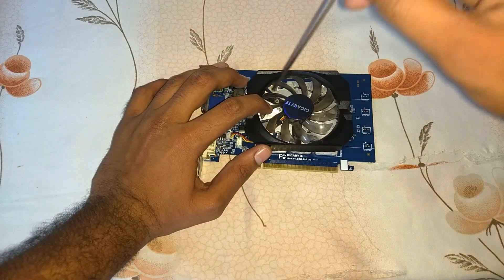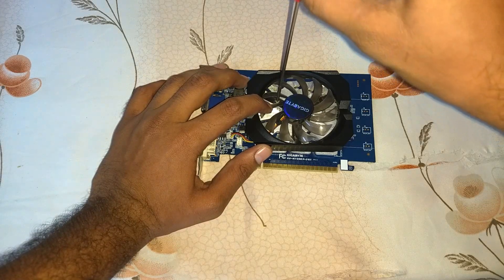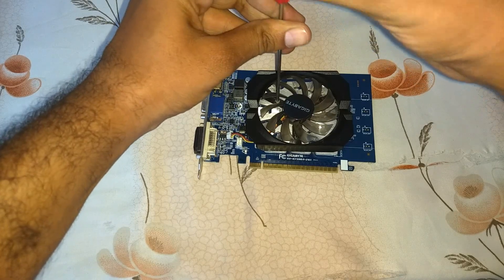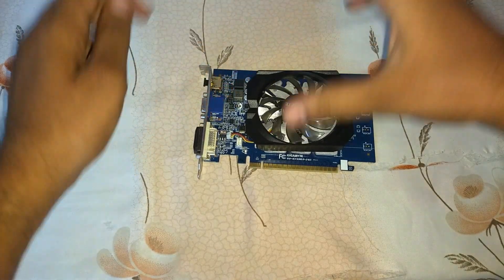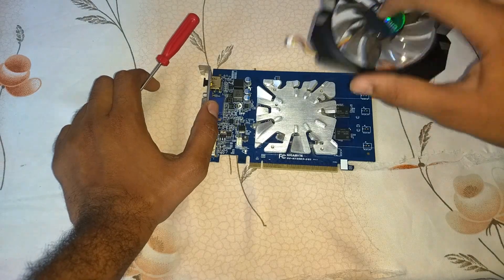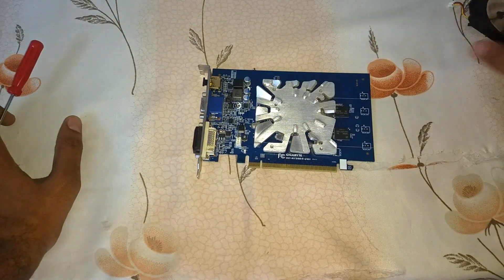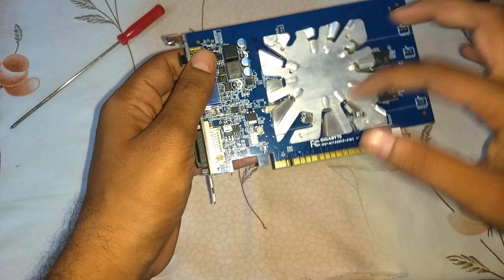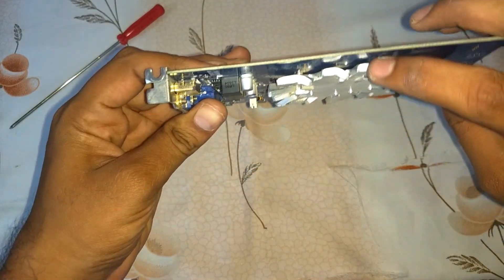And here you can see one more screw right here. Just take it out. And here we go — we remove the fan frame. Take out the screw, and this is the aluminium fin. We have the GPU under this, and it will be at the center position.